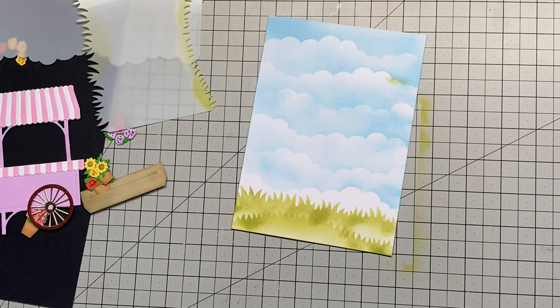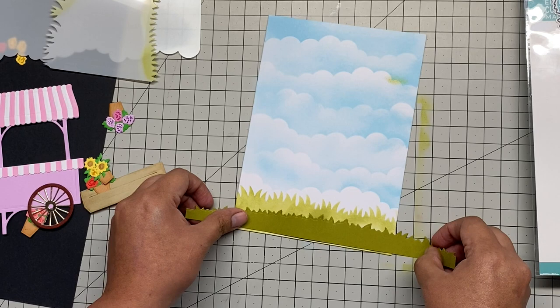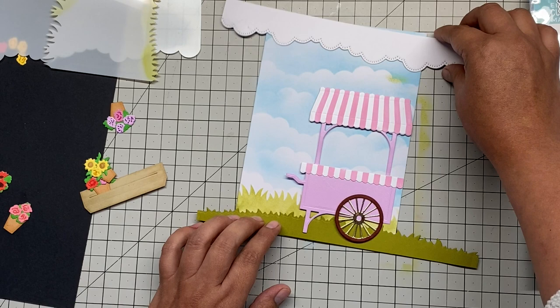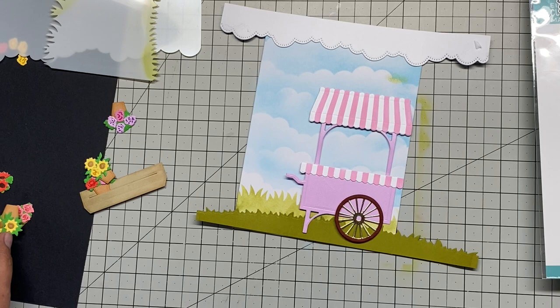This is where I use the Slimline Border Die from Abriel, and look — I just covered the part that maybe didn't look very well blended. I really like how it looks with just the stencil in the background and the die cut on top of it. You see the clouds — it gives kind of a 3D effect to my card.